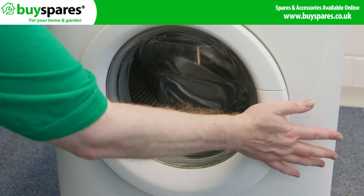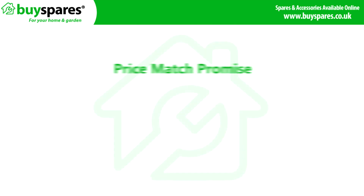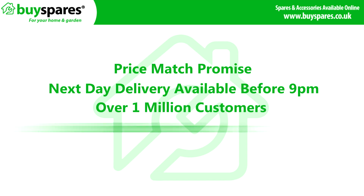And there we have it — one door lock fitted on a Zanussi washing machine. For all the spares you need, visit the BuySpares website. Thank you very much.